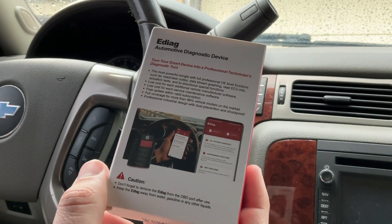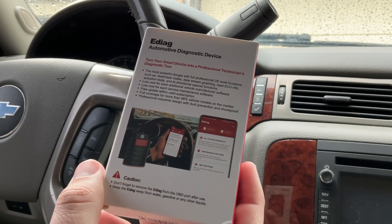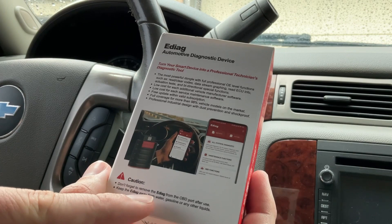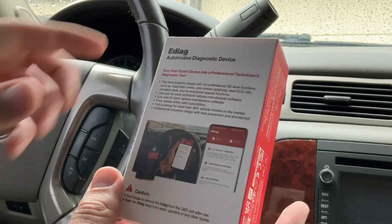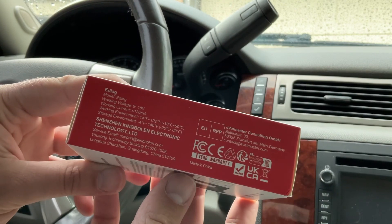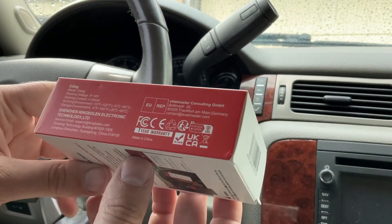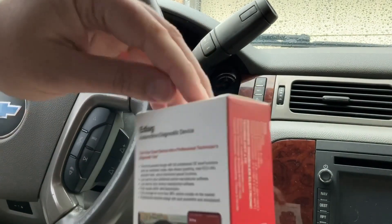On the App Store, search for either 'E-Diag' or 'King Bolin' — either will work. The box says caution: don't forget to remove the E-Diag from the OBD port after use, and keep it away from water, gasoline, or any other liquids. The working voltage is 9–18 volts. It's made by Shenzhen King Bolin Electronic Technology Limited. It comes with a one-year warranty and I believe a one-year subscription as well.